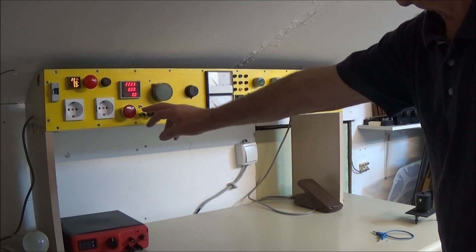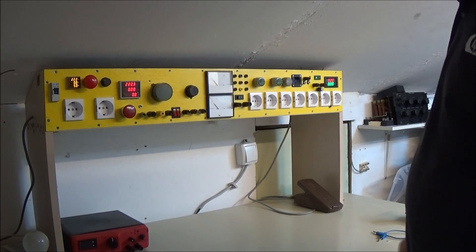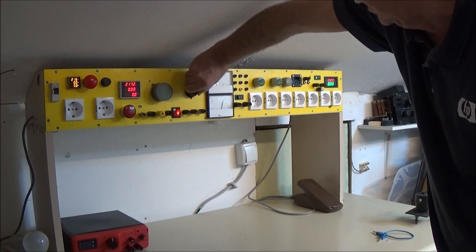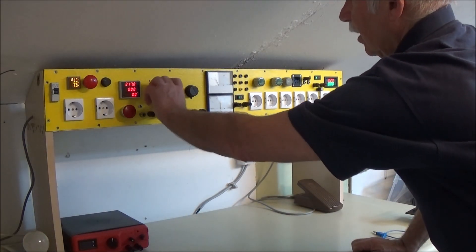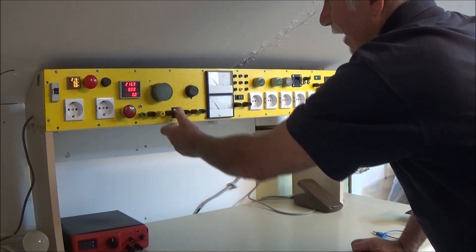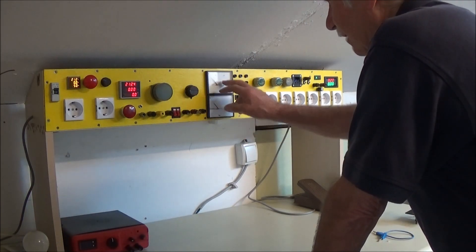Imam jedan deo za ovaj trafo - auto trafo što se šteluje od 0 do 230, i jedan drugi koji se šteluje, zavisi koji je tamo transformator. Da je transformator 220, on je bio 220, da je 15, on je bio 15. Vidi se tu - to je maksimum što može, to je 36 V, i dalje ne ide. Ovaj drugi može da ide do 200, 220, 230. Može da ima neki pad napona. Tu mogu da izvučem sve te napajanja što su mi potrebna. Ovo ti je do 1500 W sa regulatorom, imam dve bukse.